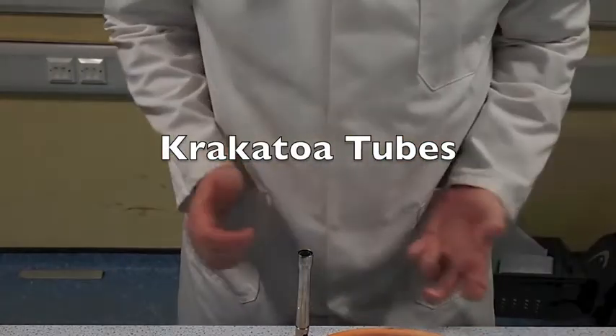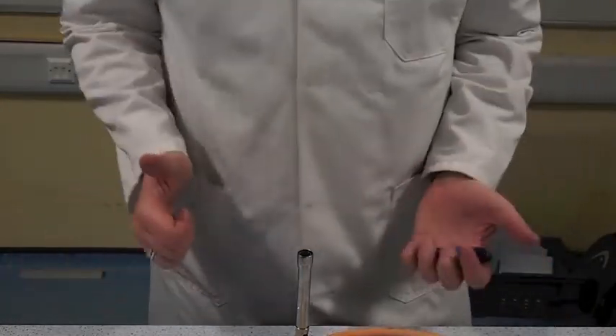Hello, it's Mr. Bell here with another stupid and dangerous thing to do. And today I'm going to be making something called a Krakatoa tube.